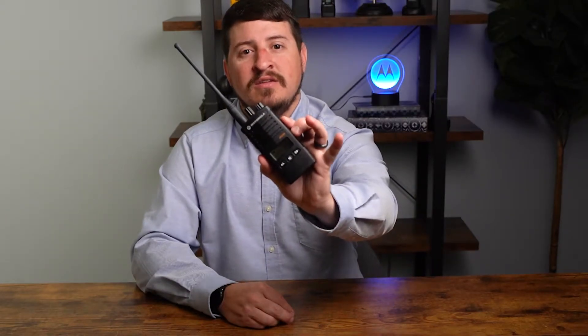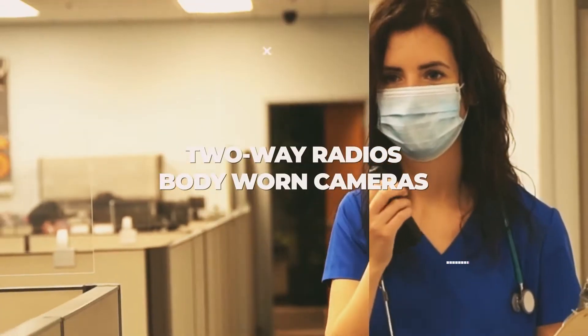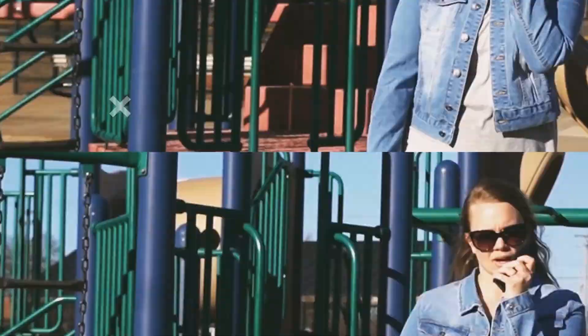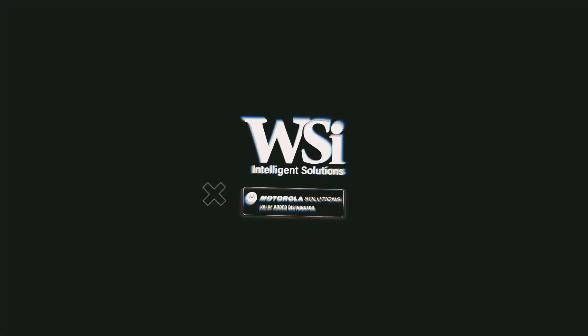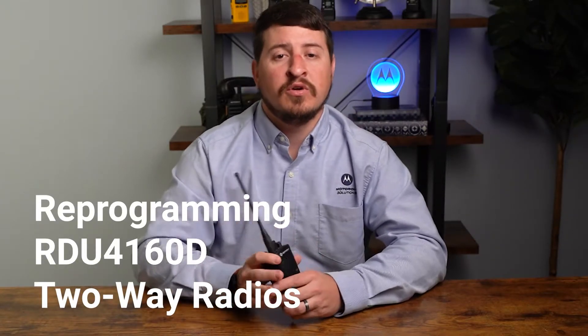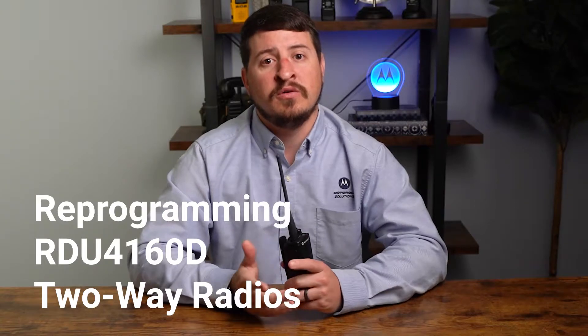We're going to show you how to reprogram your RDU-4160D two-way radio. My name is Dustin McKinney, Marketing and Training Manager here at Wireless Solutions. Today we're going to show you how to manually reprogram your RDU-4160D radios. We're going to focus on frequency, privacy code, number of channels, and weather channel options.